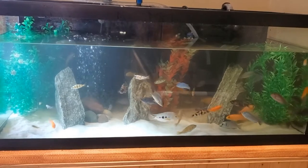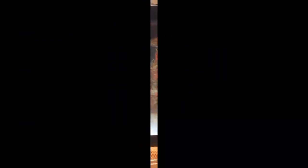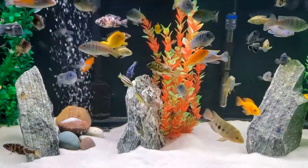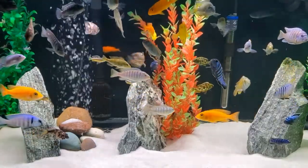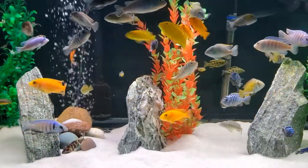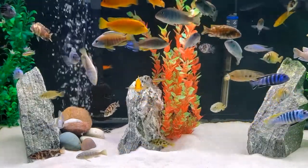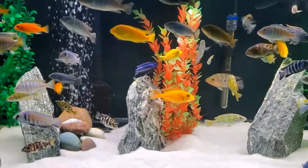Everything is back in the tank and I'm just refilling it. The fish are looking curious as they're exploring their new substrate. And here we are, all finished. It's always such a great feeling when hard work pays off. Although I don't feel this is a really big job, it is time consuming — but anything worthwhile takes time.